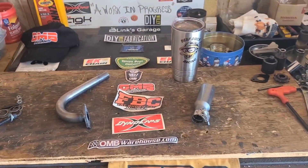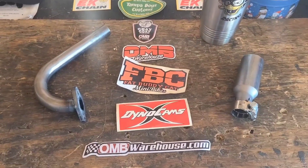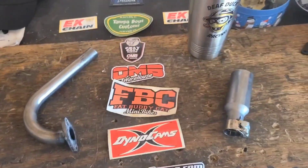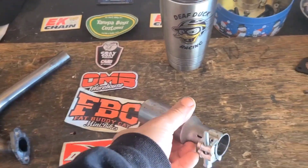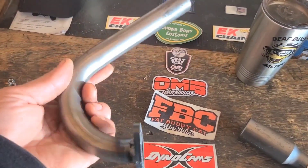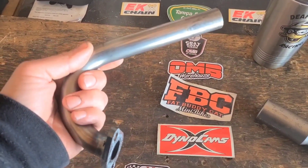This is the RB 200 exhaust system from OMBWarehouse.com. It comes with the Mini-91 RLV silencer and a pretty sturdy 1-inch header.